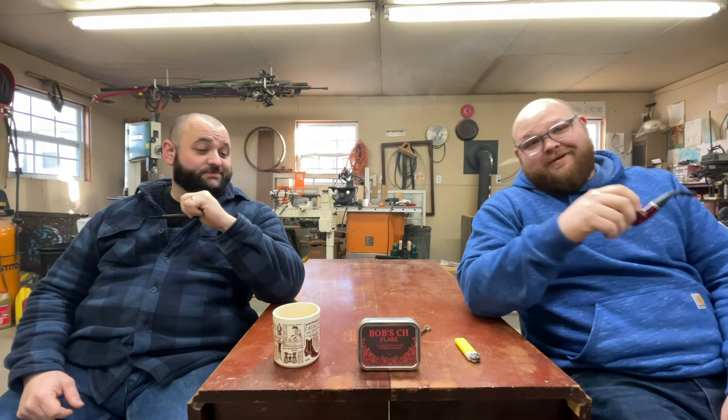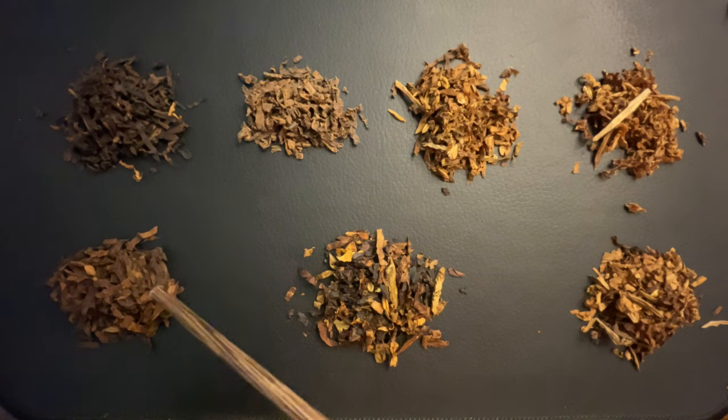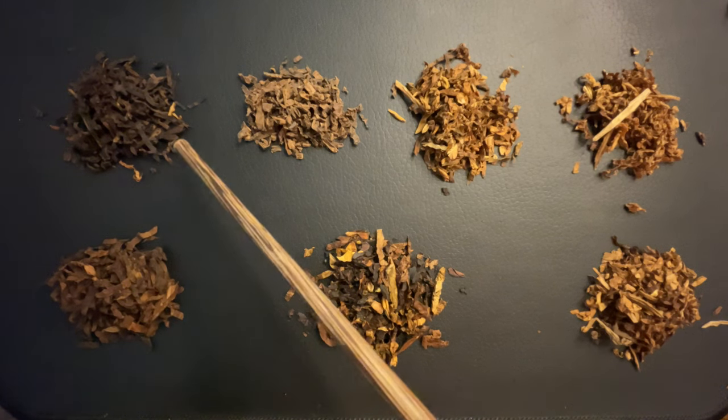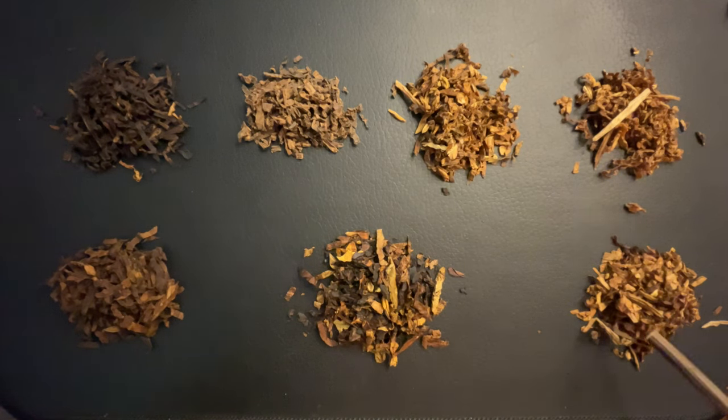That's a mouthful. Let's look at that Balkan blend. What we have here is Dan Tobacco's Bill Bailey's Balkan Blend. What it is comprised of is Dark Fired Kentucky, Latakia, Louisiana Perique, Orientals, Bright Virginia, and Red Virginia.